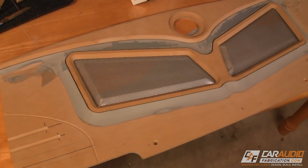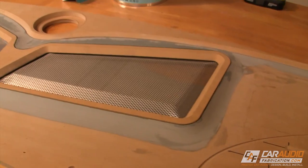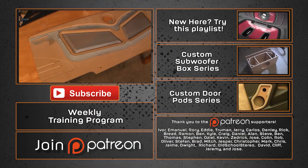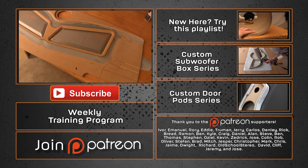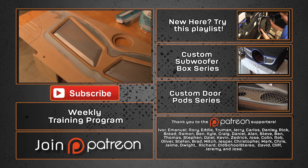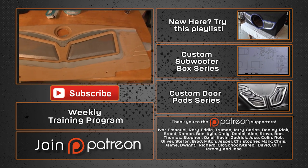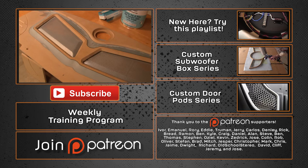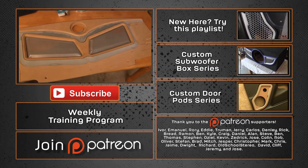If you enjoyed this video please take a quick second to smash that like button and share the video link on the forum or social media — this really helps me to make more videos. A special thanks goes out to Ivor, Emmanuel, Rory, Eddie, Truman, and Jerry and all the rest of the Patreon support team for helping support this video. Their pledges helped me to purchase the body filler, Forstner bits, magnets, and all the other materials used in this video. To learn more click the Patreon link down below. Stay tuned for the next step of Project Rebuild where I'll show you how we form the metal mesh for the inside of the inserts. Thanks again for watching!